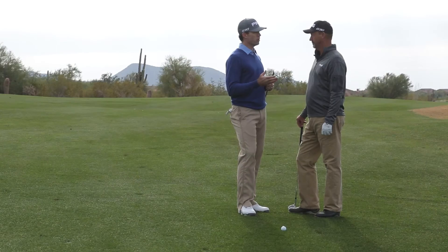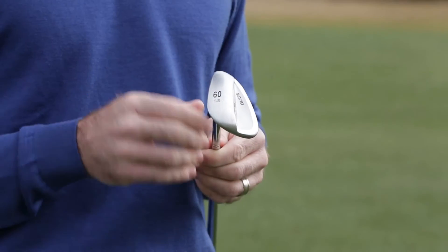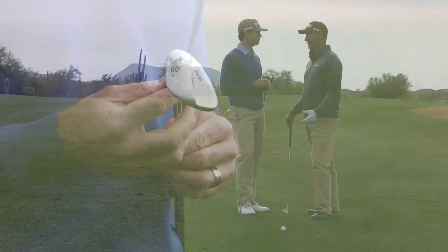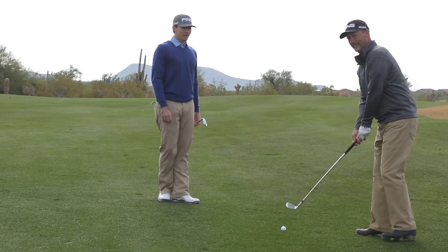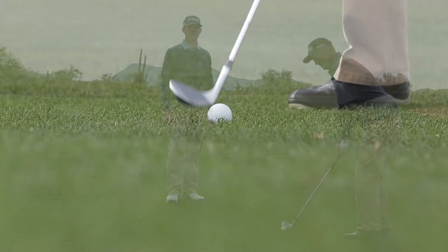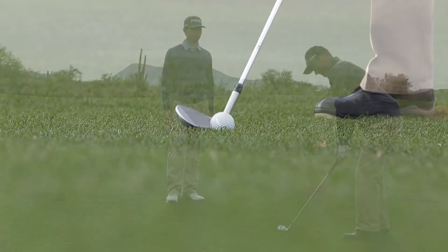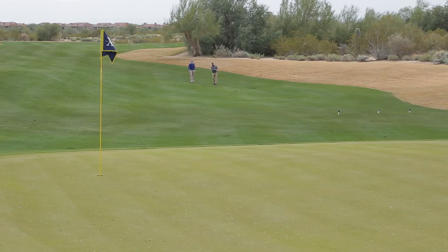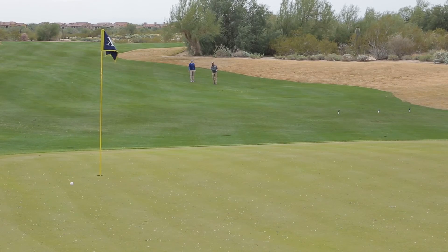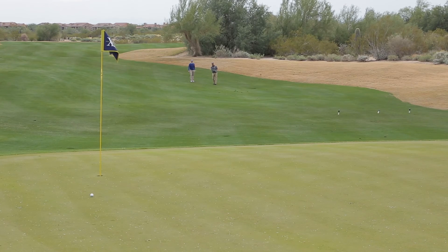What they're going to see is improving consistency, a little lower launch angle, and a little more check. Fantastic — I'm excited to hit one. All right, let's see it. Oh, how good is that? I think it'll work.